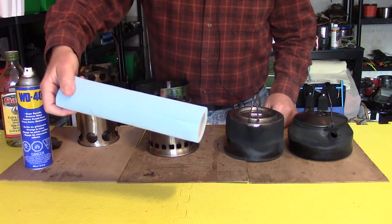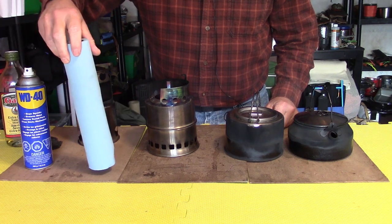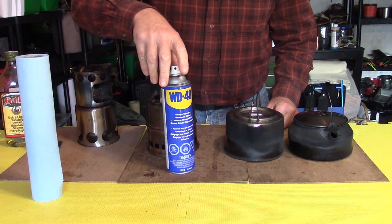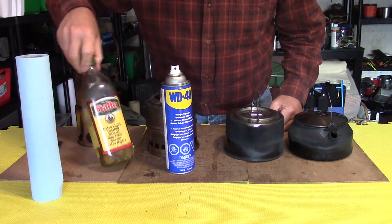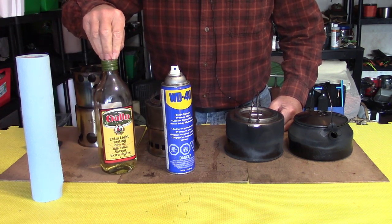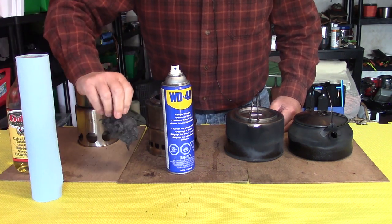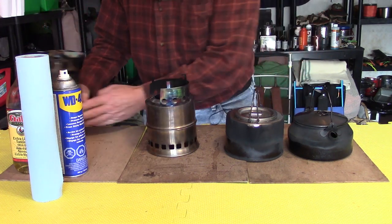One thing you'll need is some type of paper towel — this is a shop towel, just with a little more tear resistance. I have WD-40; I don't always use it but it's nice to have sometimes. I have a solvent to help take some material off. In this case I'm going to be using olive oil, but you can use any mineral oil or vegetable oil. You can also stay with just WD-40. And for some occasions, some steel wool — that's really all I need.